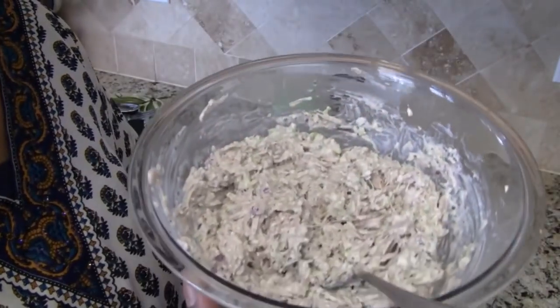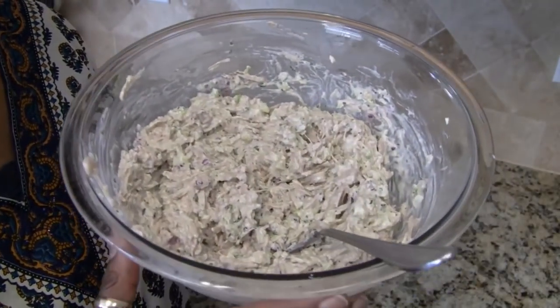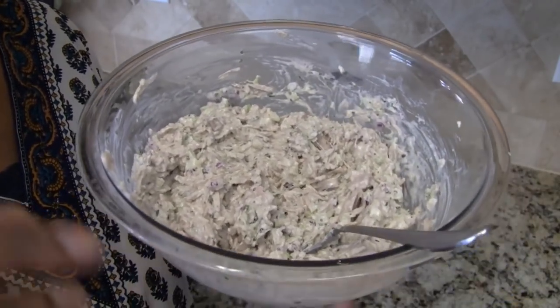If you like this video, please give it a thumbs up, and don't forget to share with your family and friends. Please subscribe to this channel so you don't miss any of my recipes. Until next time, bye!